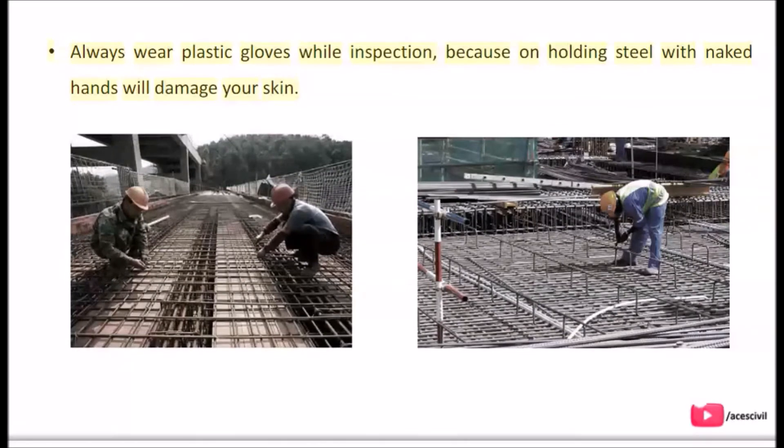Always wear plastic gloves while doing inspection, because holding steel with naked hands will damage your skin.